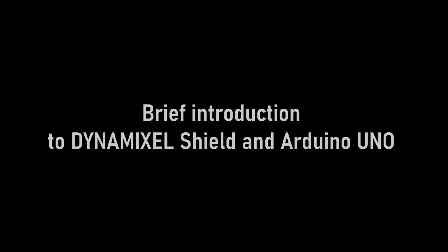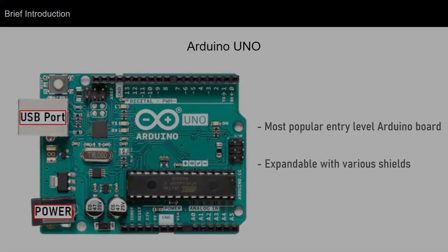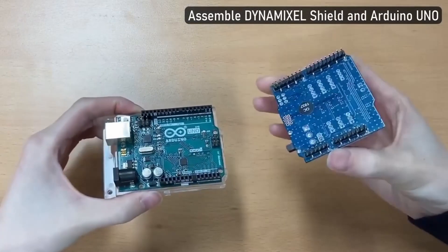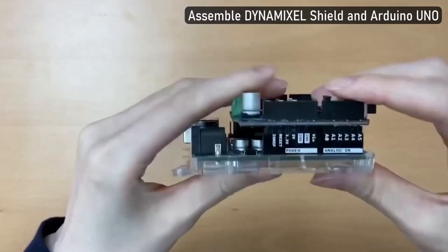Here's an overview of the I/O composite. This is the Arduino Uno that is normally used. To assemble it, you just take the GPIO pins on the Shield and insert them into the Uno — it should just slot right into place.